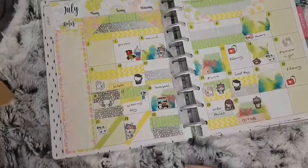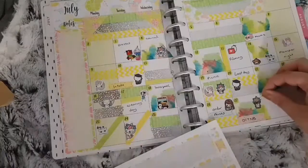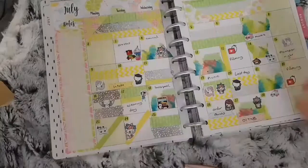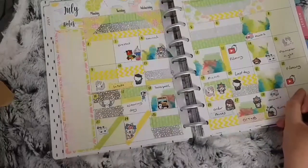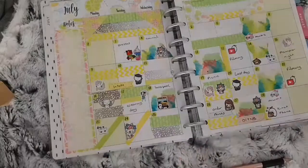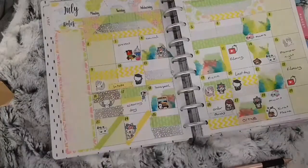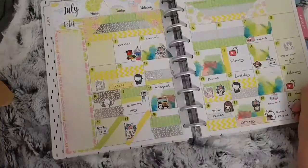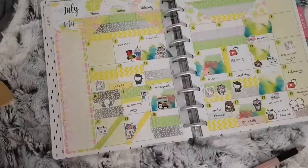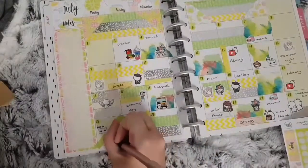For the 28th I used another Fluffy Marrow Designs car to mark that we went to my mum's, and a Sprouty package sticker to mark that my youngest daughter's phone had arrived. For the 29th I used some silver foiled washi and a Coffee Monsters Co sticker to mark that me and the girls went to play Pokémon Go, since my daughter had a new phone. For the 30th I used another Sprouty sticker to mark that my phone came, and for the 31st I used a Petite Polar sticker to mark that we played Pokémon Go again.